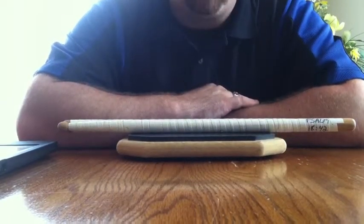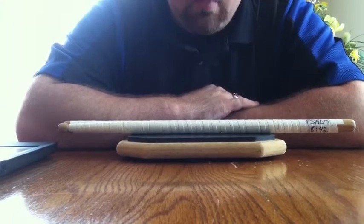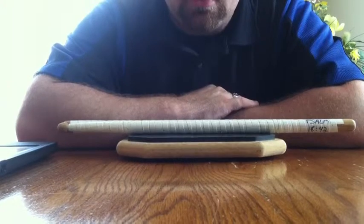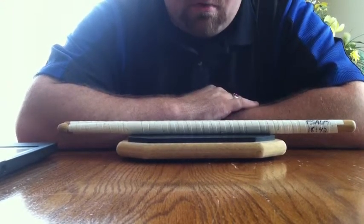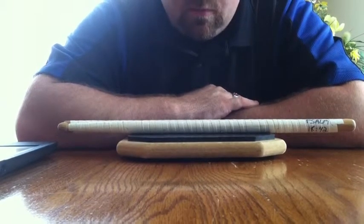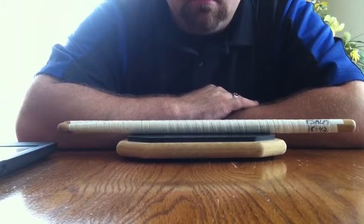Hey, what's going on guys? This is one of our warm-ups that we're going to be using for this year. It's called Bucks. I will be giving out music for this, but in many cases people have been able to just listen to the metronome and listen to somebody play it and pick up on the sticking and everything like that. So if you can't, that's no big deal — you will have music for it. But I wanted you to at least see and hear Bucks.